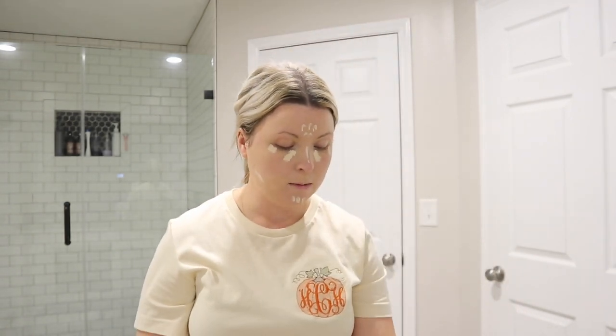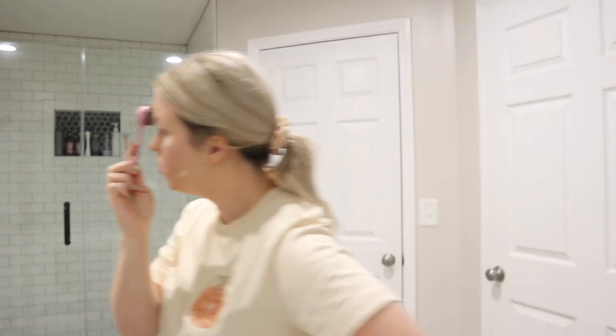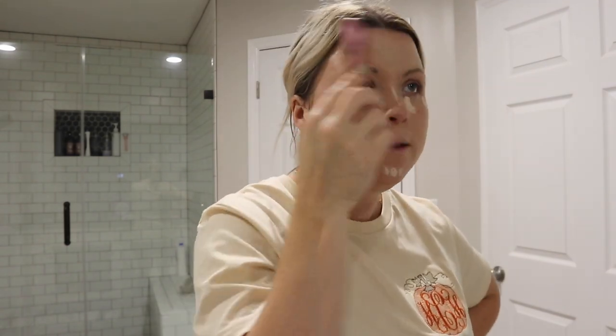Next I'm gonna add a little bit of concealer - just a little bit right there and kind of around my face. To blend that I'm actually gonna use this brush - it's just a little bit smaller. Callan is pulling down the toilet paper roll, so I'm just blending it with this as much as I can, and then I'll go in with a beauty blender to blend any lines if needed.